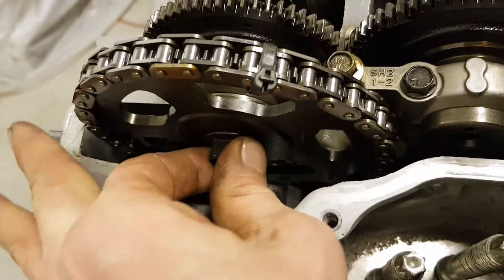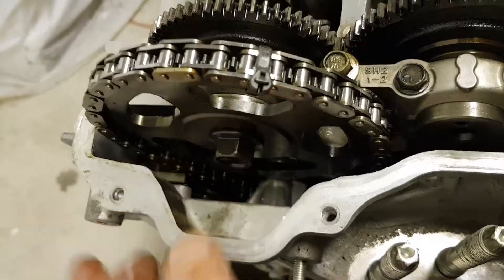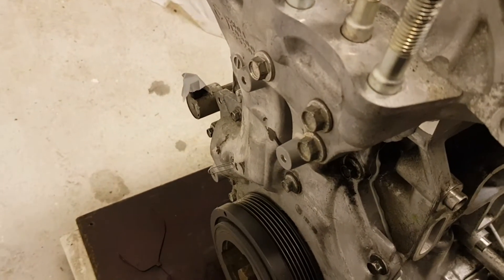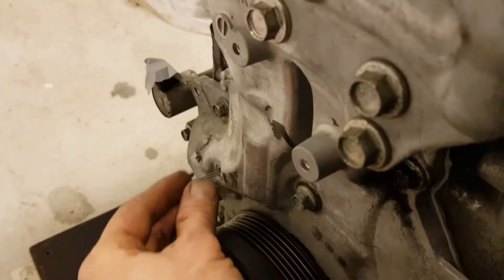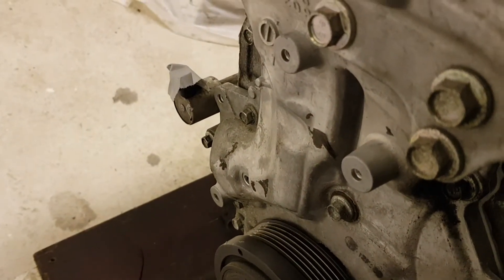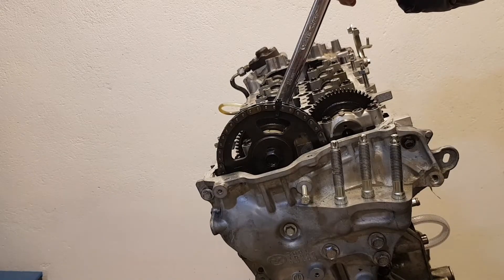Before you insert the bolt, check if the locating pin is in the slot of the camshaft sprocket. Release the tensioner. Tighten the camshaft sprocket bolt to 120 Nm in reverse.